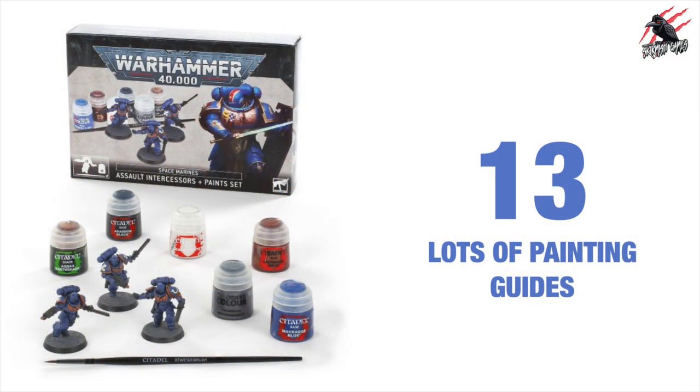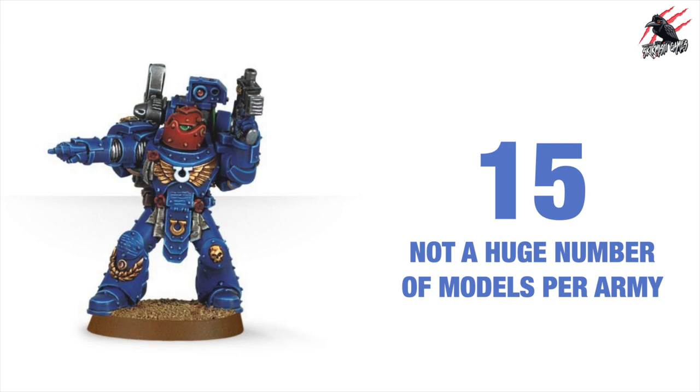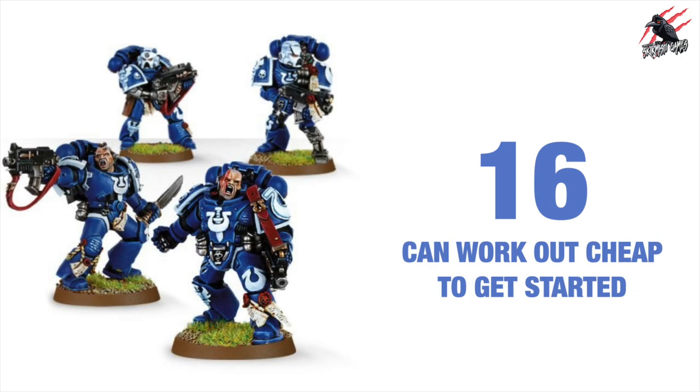You do get lots of painting guides — reason number 13 is a good one because you can pick up starter sets which include the paints and instructions on how to get going, and the Imperium magazine includes some great painting guides. All this makes them quite easy to learn. Comparing to other factions there's a lot of information and knowledge out there that you can use.